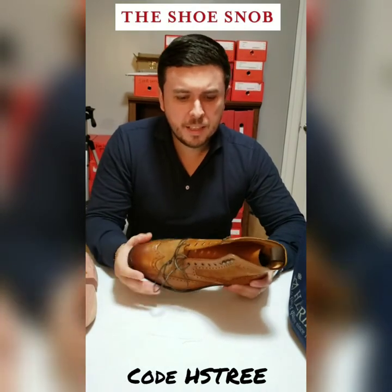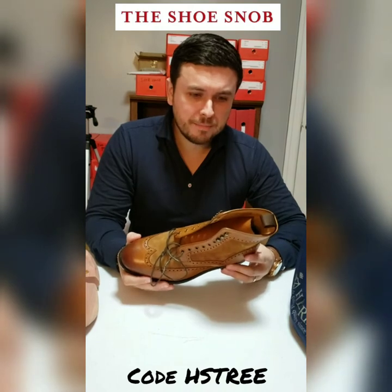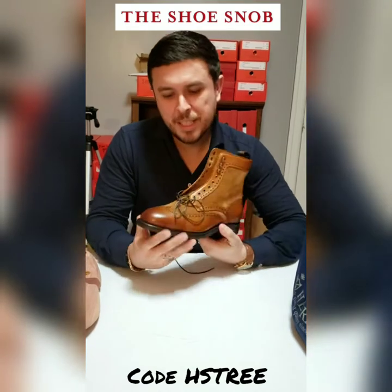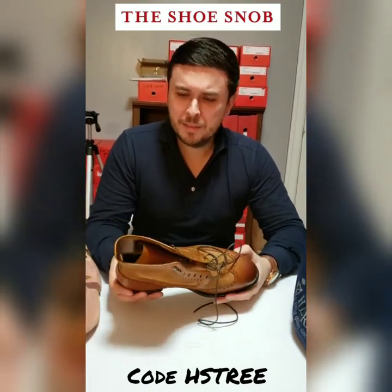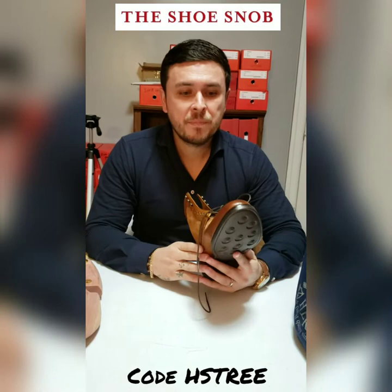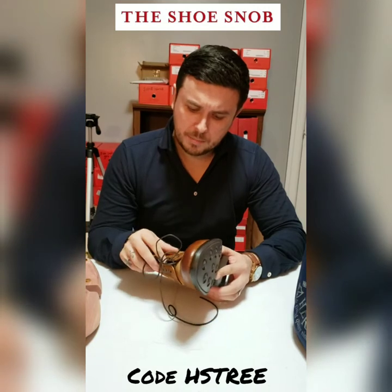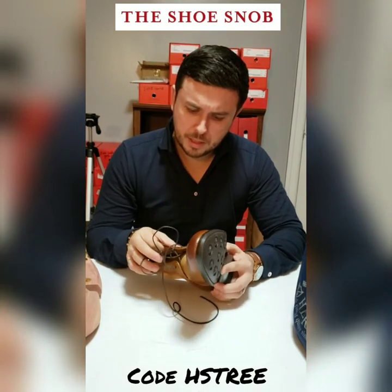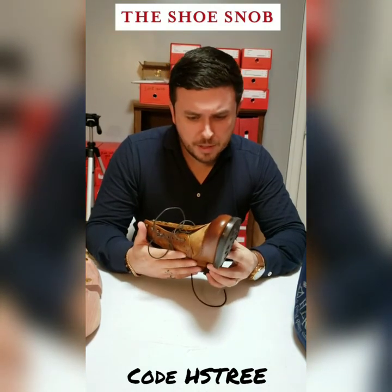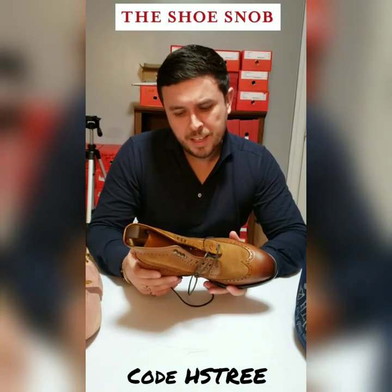I'm not going to say Portuguese shoemaking is my favorite, but Carlos Santos makes a darn clean, good shoe at an immaculate price. I believe they're retailing these in the low $300s USD — which is insane for a welted boot of this caliber with good suede. I'm quite sure this is probably snuff suede by Cheaney out of England, and this looks like country calf by Dupre.